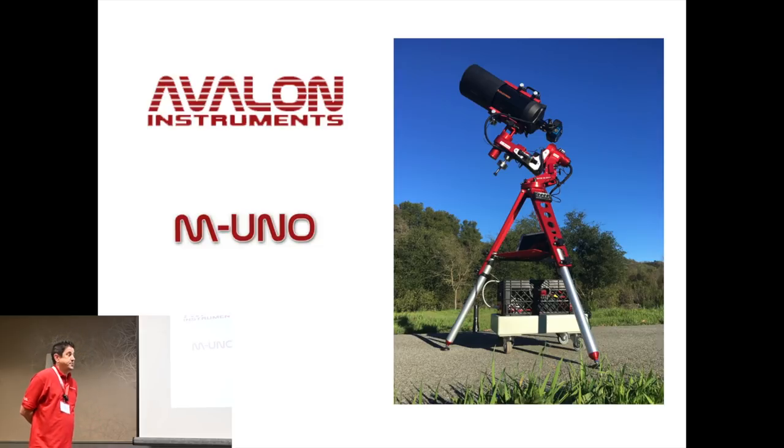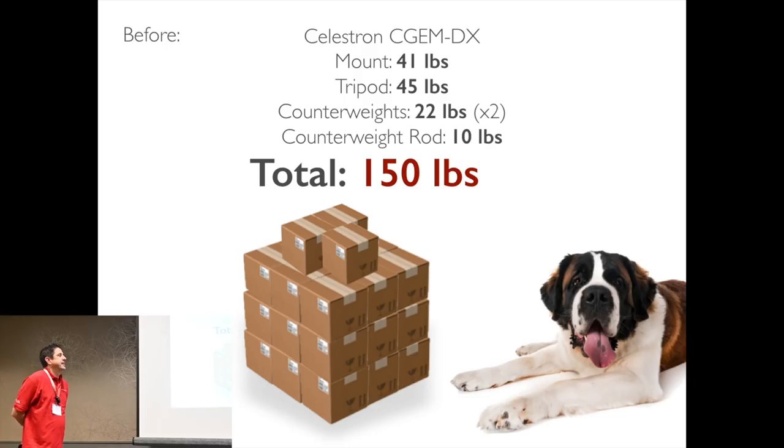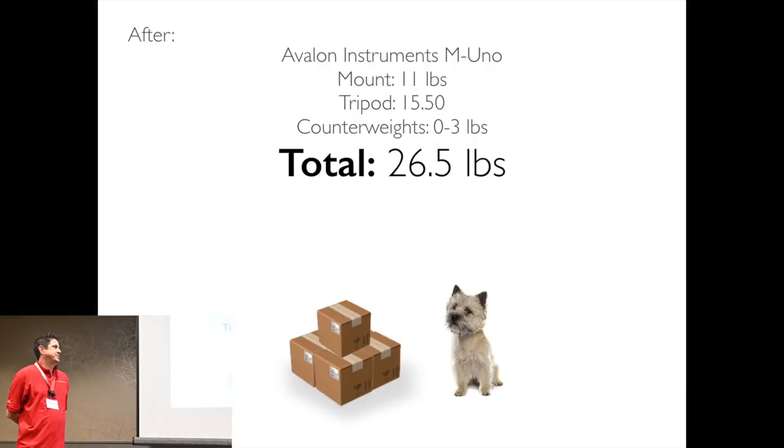After getting the mount it was so good I had to buy the even smaller version for portability — the M-Zero. It's every bit as good as the M-Uno. And if you look at the weight, if each of those little boxes is five pounds, my original gear — just the mount alone and counterweight — was about 150 pounds and I was wrecking my back with it. Now we're at 26 and a half pounds just for the mount.